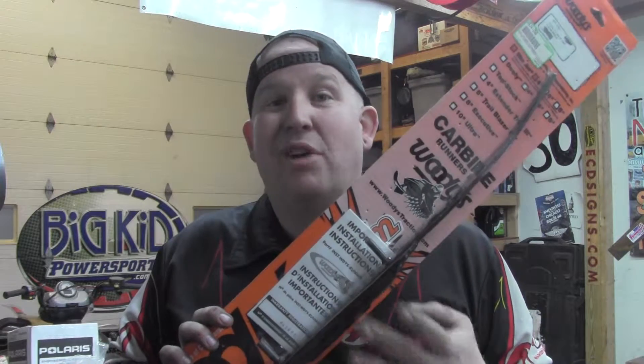What's up everybody, Doug Big Kid Powersports, and I've got a quick tip for you. If you're having troubles with your snowmobile darting, try putting a dual carbide on one ski. This will make that ski have a dominant keel and bust through everybody else's line.